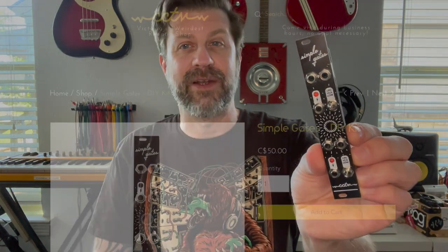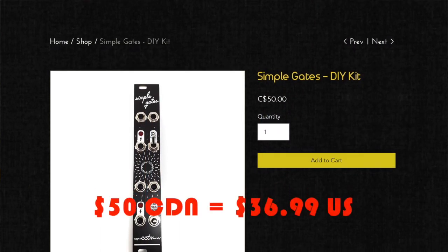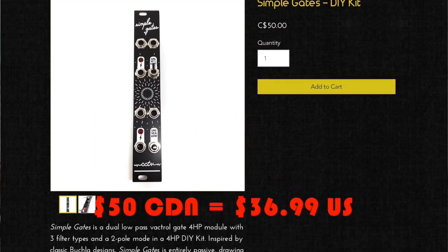Welcome back to the channel. Today I'm taking a look at a cool new product — it's the Simple Gates from CCTV.FM. They're a Canadian company and they sell this as a DIY kit you can buy right off their website. It's somewhere in the neighborhood of $37 US — very, very inexpensive.